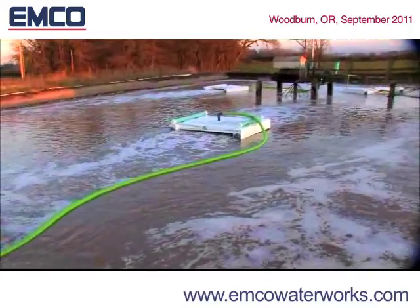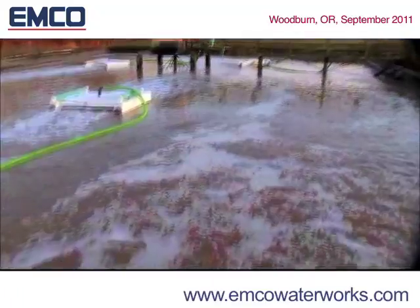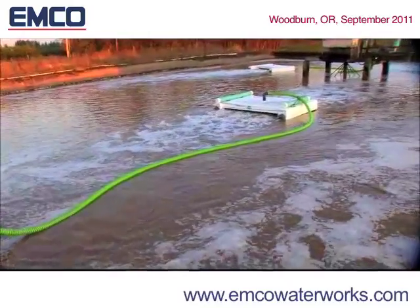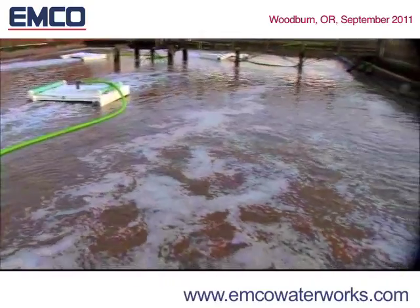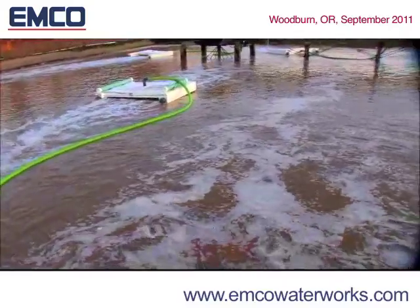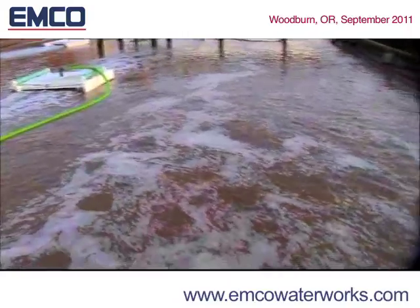As the EMCO DO2E blower produces very low pressure air at about 1.75 PSI at very high volumes or CFM, it requires very little energy to provide large volumes of air delivered into the water column with very little heat generated. Heat is detrimental to O2 transfer and can be an environmental consideration depending on the discharge location.